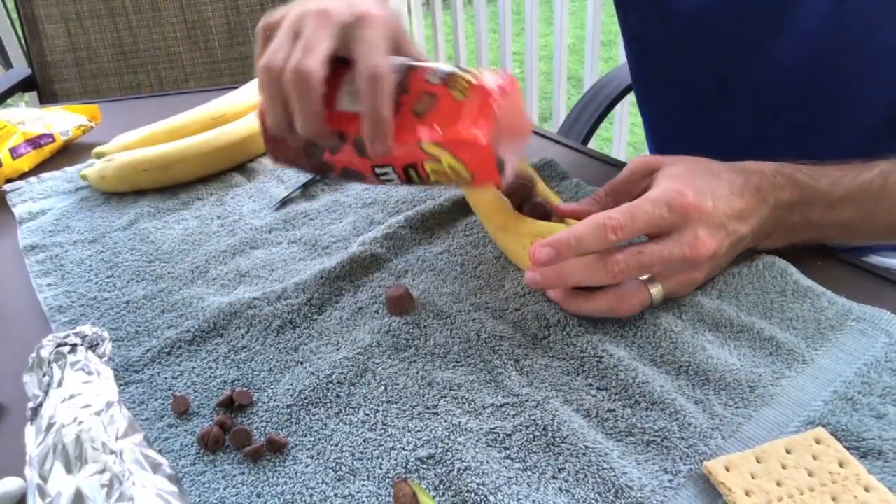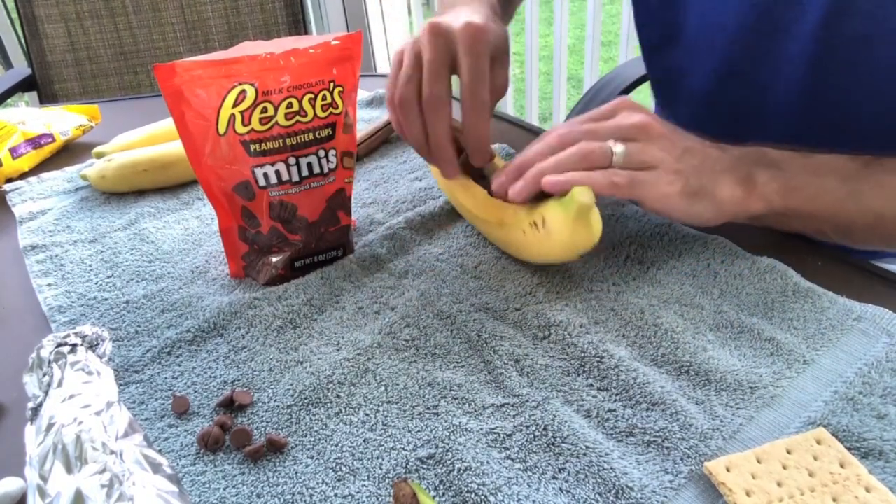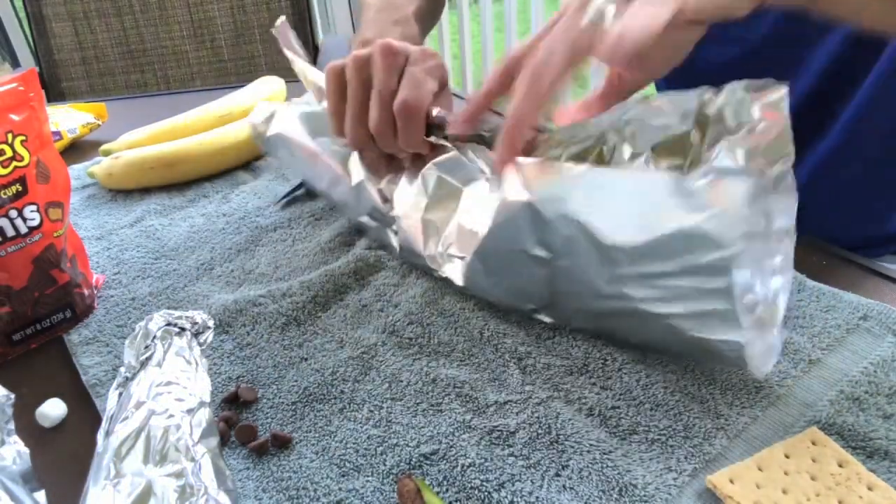For my third banana boat, I'm filling it with Reese's Peanut Butter Cup Minis and topping with marshmallows. This one is great if you really like a good peanut butter flavor.